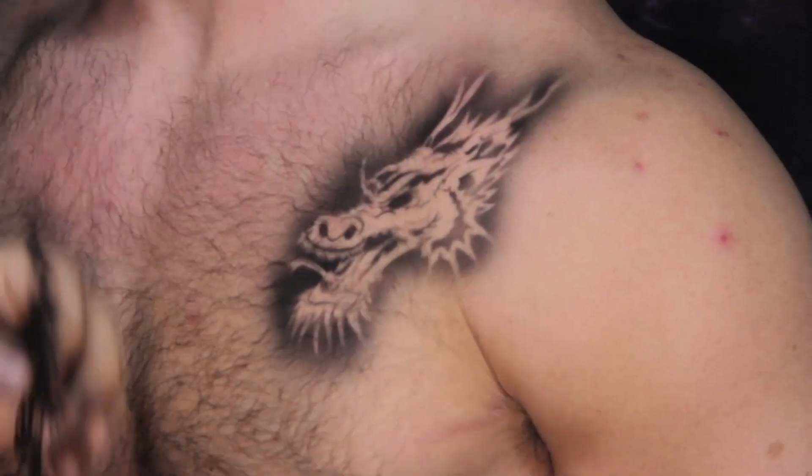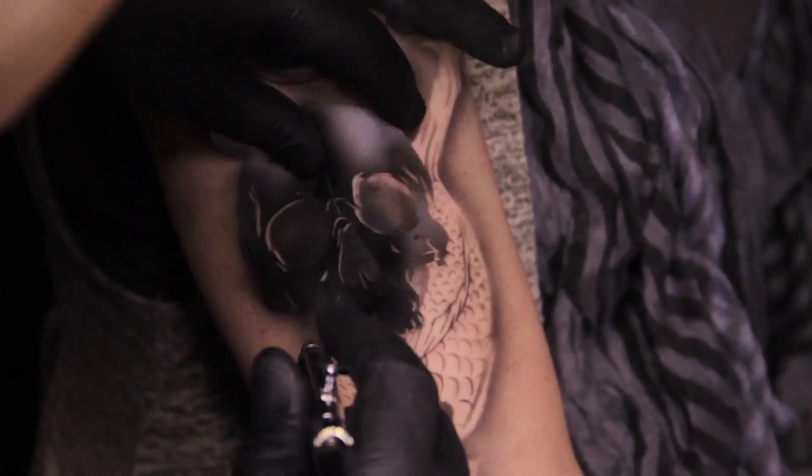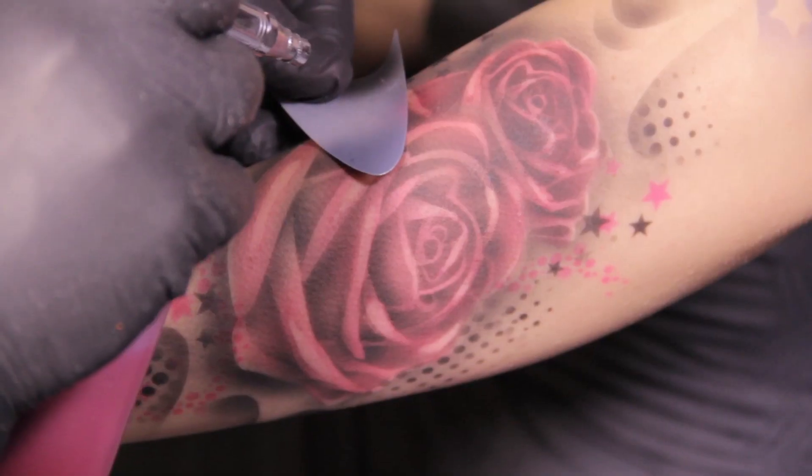Well, no more. Introducing Tattoo Pro — the freehand airbrush tattoo stencils that can help you create realistic rock star airbrush tattoos in just minutes.